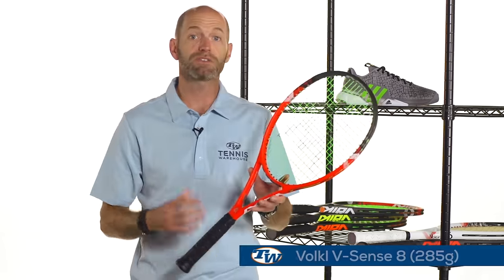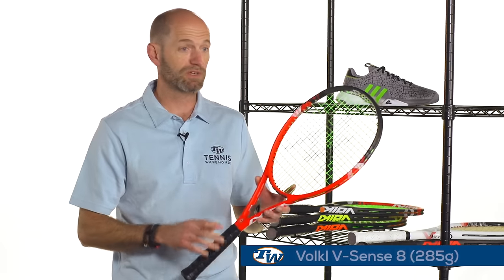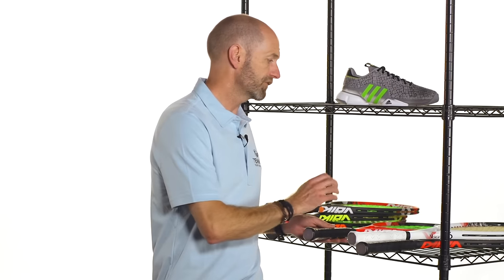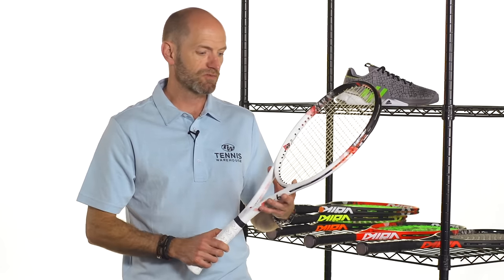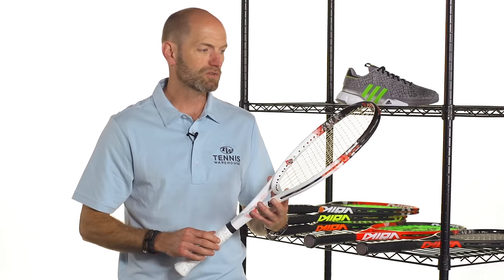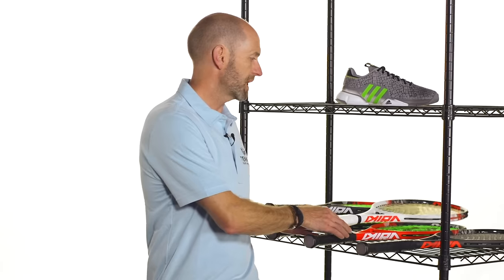Here is the 285 for something a little bit lighter and faster out there — great maneuverability, and it's still pretty solid even at a lower weight. Now, if you want something super fast feeling, this is the vSense 6. It's a great racket for juniors transitioning into an adult size racket, or smaller framed players really looking for something light and fast, easy to maneuver, with a great blend of power and control. Just a really fun hitter in a nice lightweight spec.